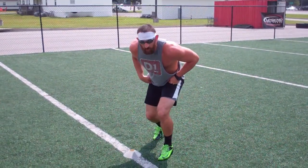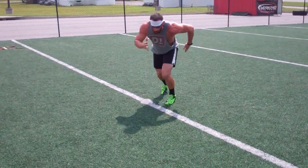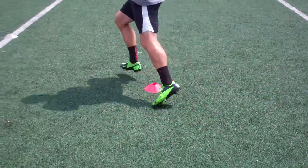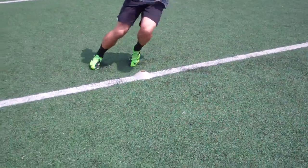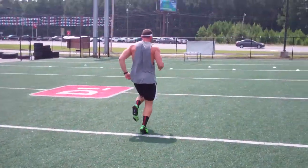We want to start in a second phase start, leaning forward, balls of our feet, arms are ready, going to sprint hard down to the center cone, plant left, plant right, cut across the bottom, plant right, lift right, finish through.